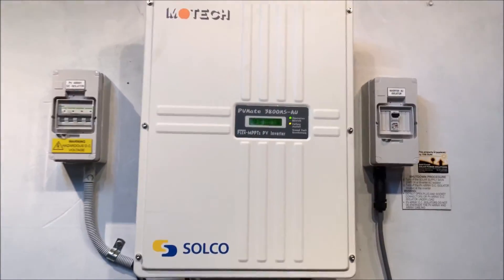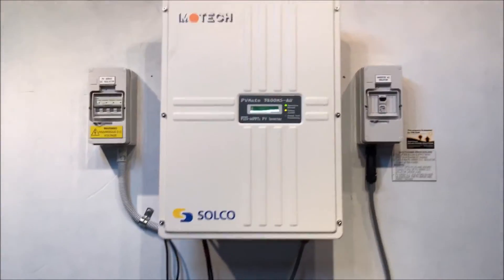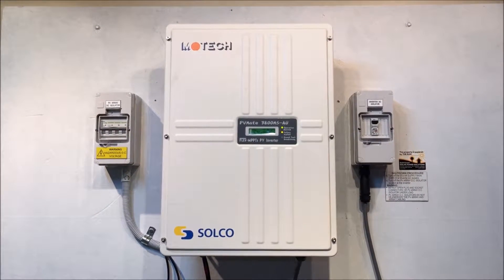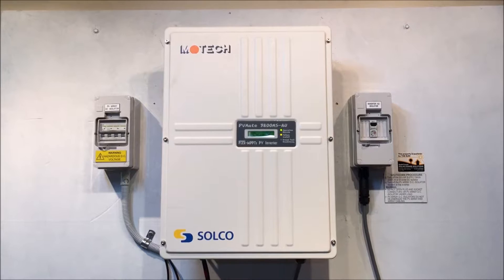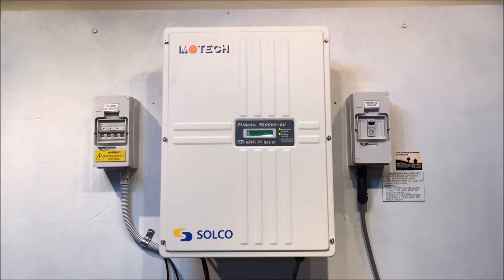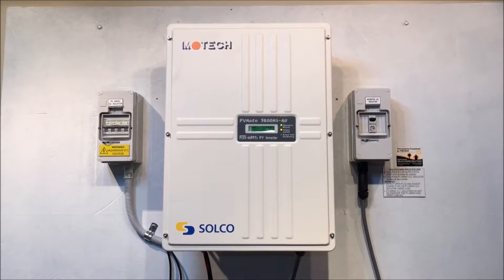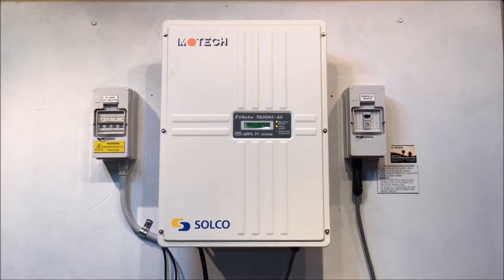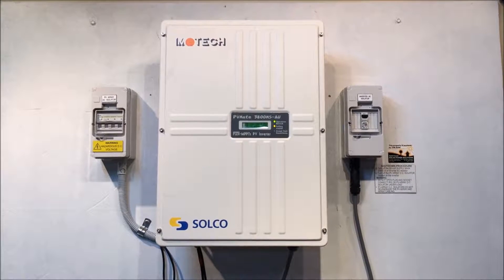If your inverter is having an issue like this where it's coming up with a message on the screen and it says 'mode idle,' the system is not working. With any problem with a solar inverter, what we recommend trying first is a reboot of the system, because sometimes that can clear the fault and get your system back in action again.